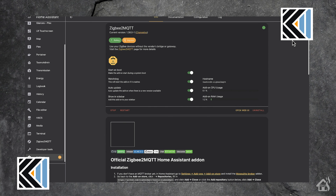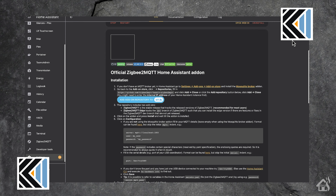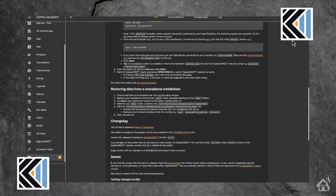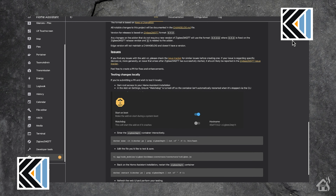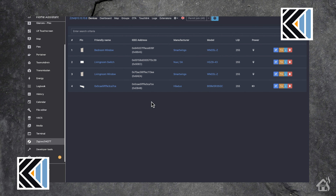To get Zigbee devices added into Home Assistant, I use an add-on called Zigbee to MQTT. It takes Zigbee devices and adds them into Home Assistant using MQTT. It's pointed at my MQTT server and sends everything into Home Assistant that way. The cool thing about Zigbee to MQTT is that it has its own web interface for adding devices. If I click on the web interface here, you can see I have four devices — the bottom one is the newly added Kego shades. I'm not really sure why it shows a different manufacturer name, but I'm guessing it has to do with who actually manufactured the motor for these shades.